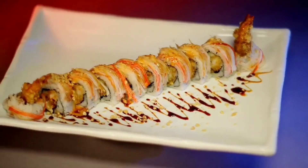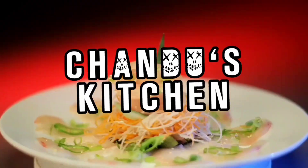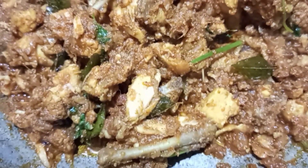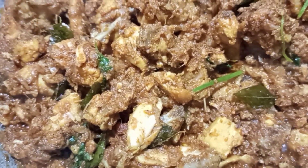Hi everyone. Welcome to my channel. Today is our special Homestead Chicken fry. I am going to make a video of this and share it with you.